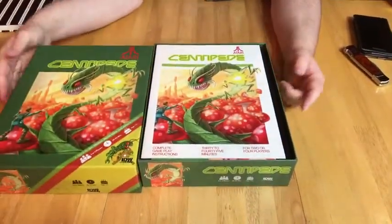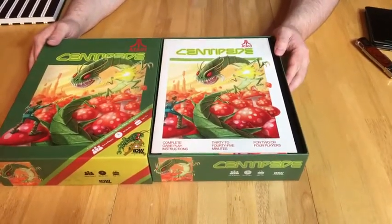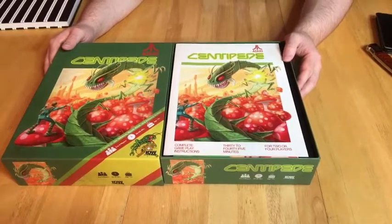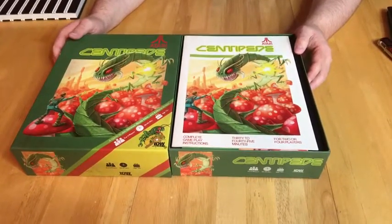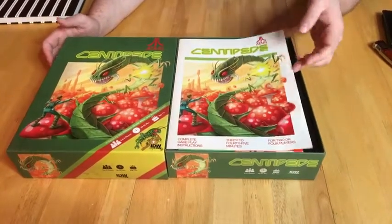It's also worth noting that for the size of the box, the actual thing is very light. I have to imagine that's mostly because of the board — it doesn't seem like it's very component heavy. But let's see.